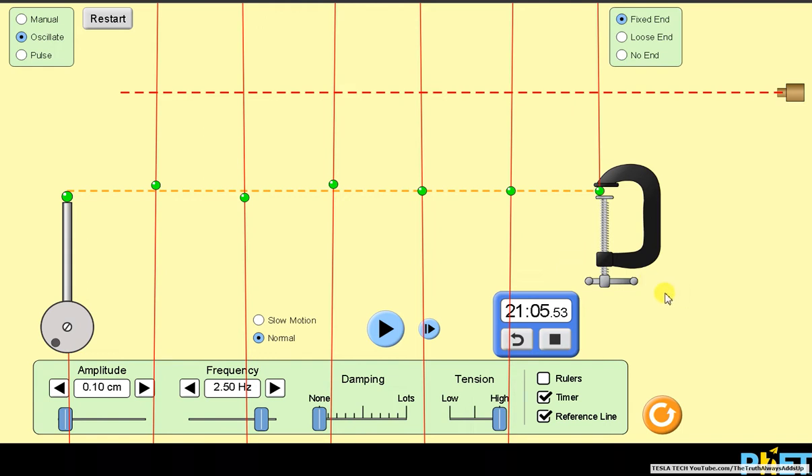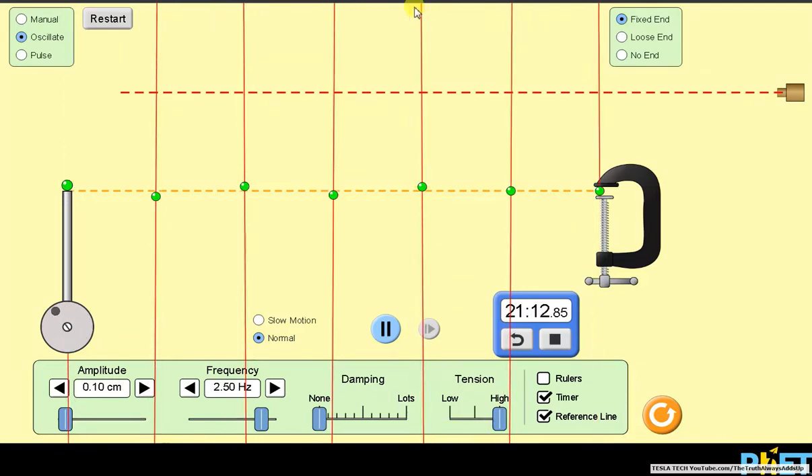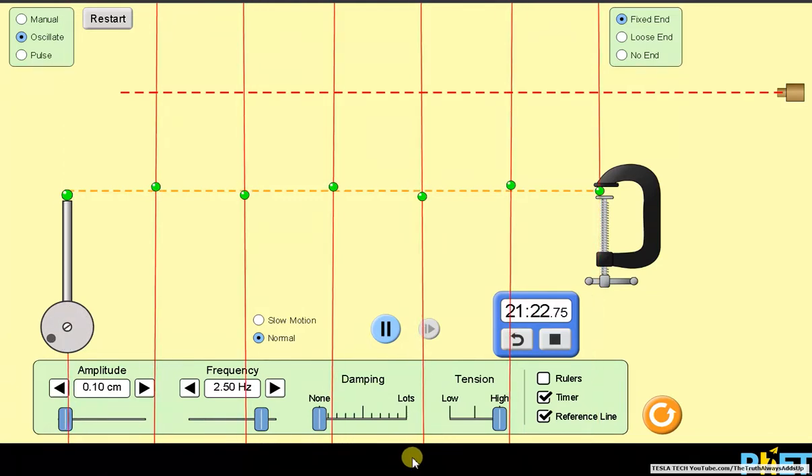Hi, this is Dave with Tesla Tech. I've had this running here for a while now — I'm at 2.5 Hertz and 0.1 centimeters on the plunger. I've had this running for a little over 21 minutes. I'm going to reset it in a minute. What you're seeing right now is the last of the red balls moving off the screen — they're already off the screen on the top. Once they go off screen, I can't tell if it's still increasing in power or not.